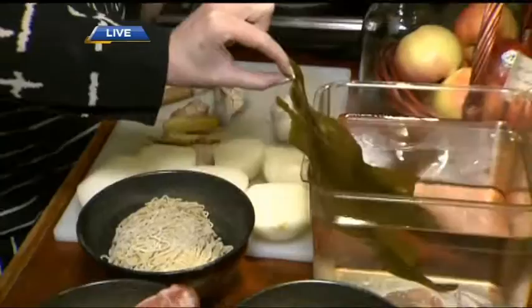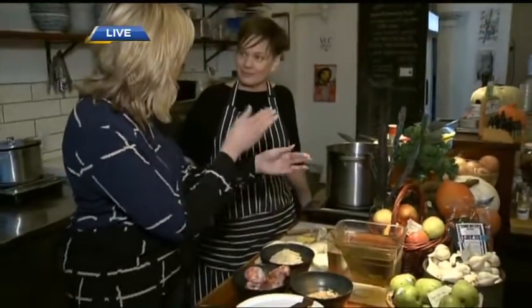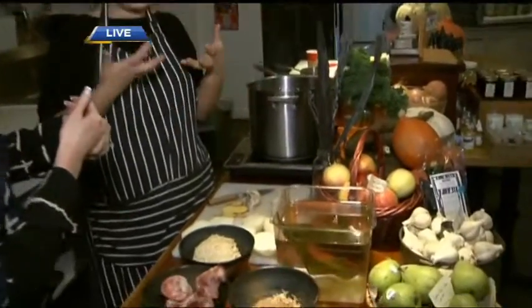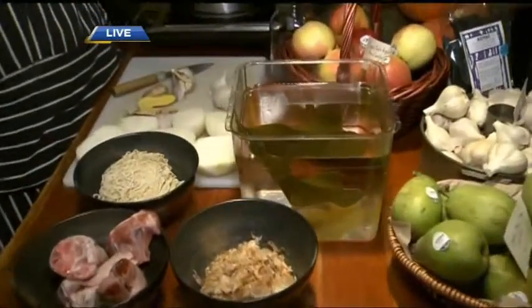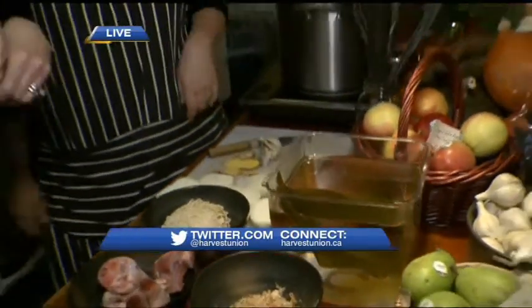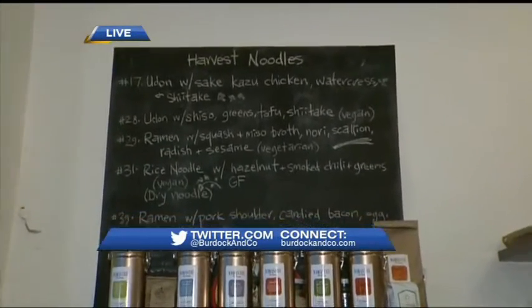Is the kombu something that you literally put in the broth, or — I'm touching it and it feels like something you could chop up and eat as well? After it's cooked in the broth for six hours, we take it out and you can julienne it up and put it in as garnish. Fantastic. Coming up, we are going to be making the broth for number 39, and you can actually come here to Harvest Community Foods and order the number 39.